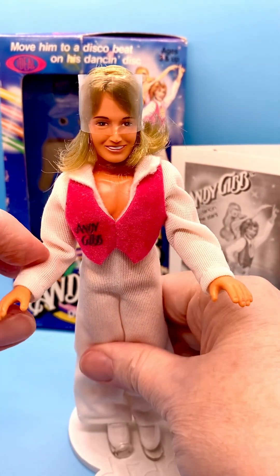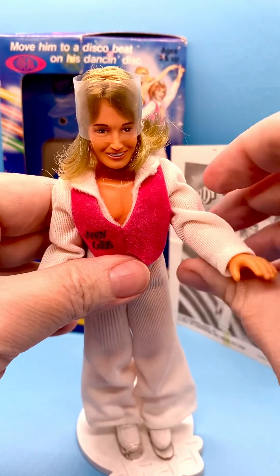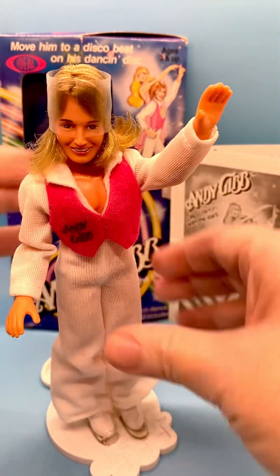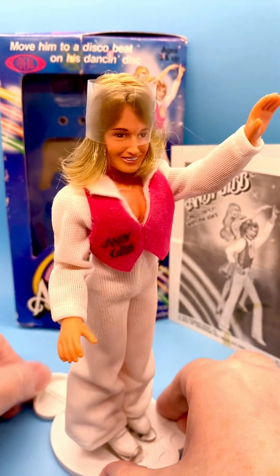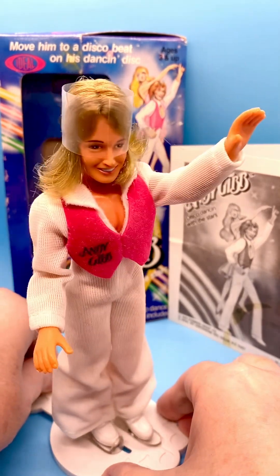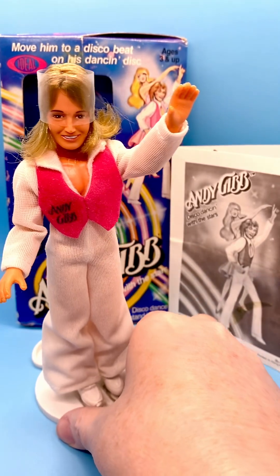His arms move up and down. This is kind of the pose he's doing in the graphics on the box. Not a lot of range of movement, but it's cool that he's moving his legs on the stand — kind of looks like he's dancing a little bit.